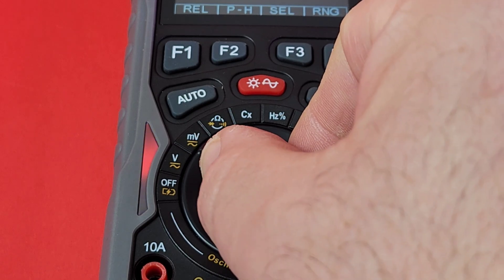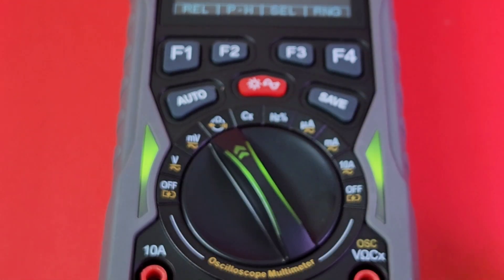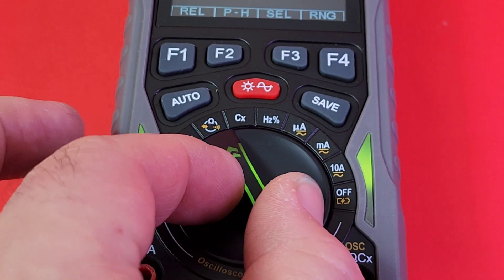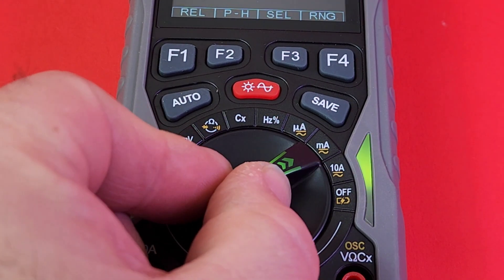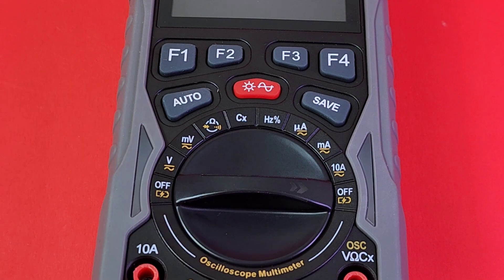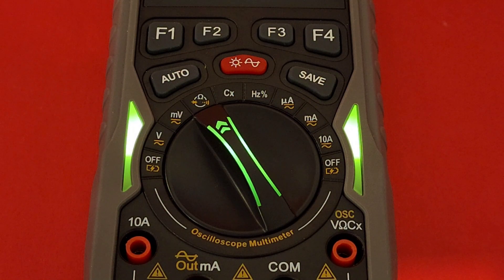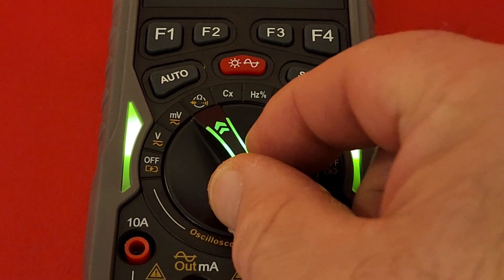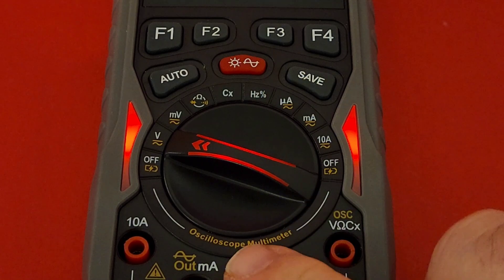As you scroll through the dial positions it's like a rainbow — the display color changes with each range. Turning the lights down, it's so easy on the eyes, and you have that illuminated dial to help you see in low-light conditions.